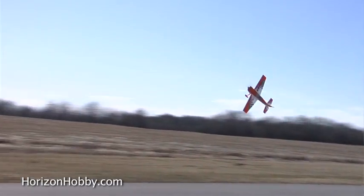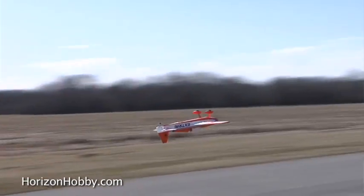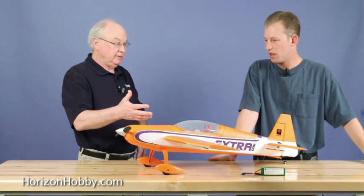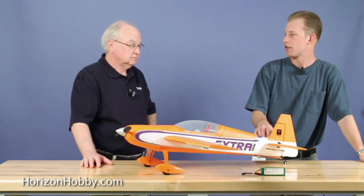A lot of the guys who got into T-28s loved it because of how aerobatic it was. This is kind of for those guys who want that next level — something that can do aerobatics a little bit more precisely than a T-28 could. The ESC is a 30-amp. This airplane has four servos: two aileron servos, one rudder, and one elevator servo.